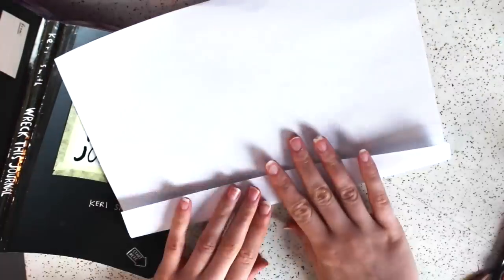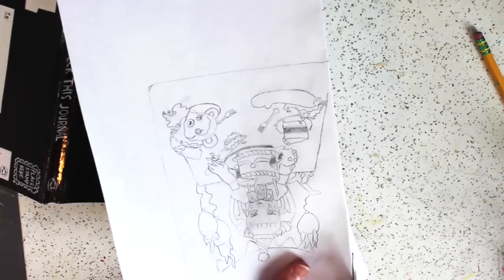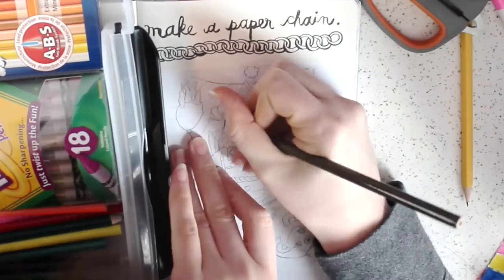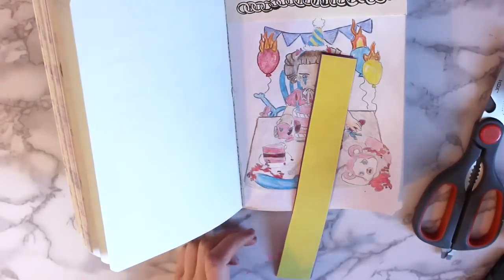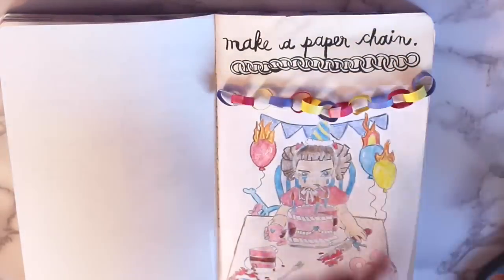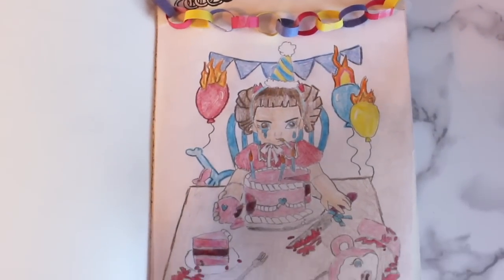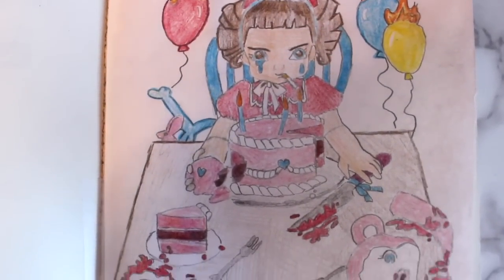The next page I decided to do was the make a paper chain page. I cut out the little pieces for the paper chain and drew a picture of Melanie Martinez's Crybaby, inspired by a shirt I have — I just looked at the shirt and drew her. I cut the drawing to the size of the book and colored it in. I decided not to use the paper chain strips in the book; instead I took construction paper, cut it into really tiny pieces, and put them together as a paper chain. Once the chain was as long as I liked, I taped it into the book. I'm really in love with how this finished page came out — I've never seen anyone do this, and I love Melanie Martinez, so it's fun to incorporate her into the book.